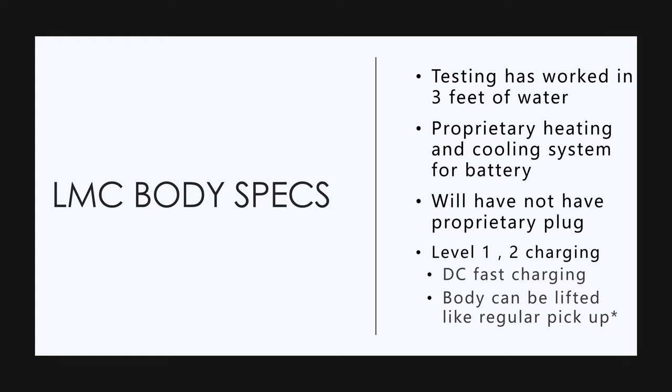These are some more body specs. They've been testing it and the truck works in three feet of water. They're building their own proprietary heating and cooling system for the battery. They're not going to use anybody else's system. Anyway, this is supposed to be a pretty big deal.